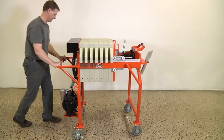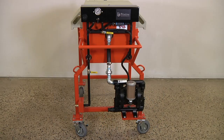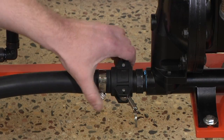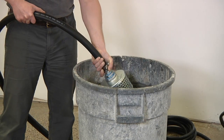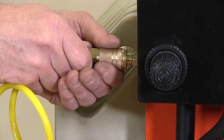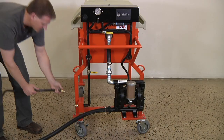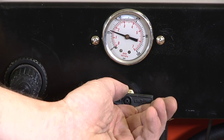Operation is simple and easily managed by a single operator. Roll the Mud Hen onto the job site. Attach the heavy duty slurry intake hose. Place the filter end of the hose into the slurry reservoir. Connect your air compressor to the air fitting. Connect a standard garden hose to the clean water output and turn the air valve on to start the pump.